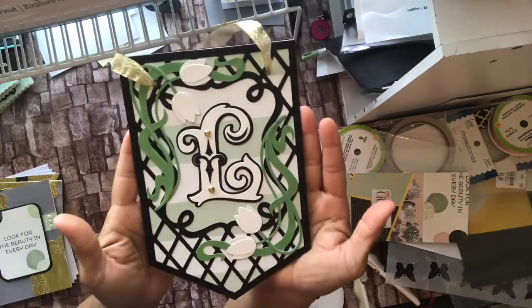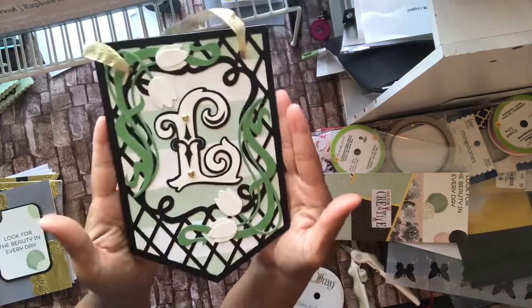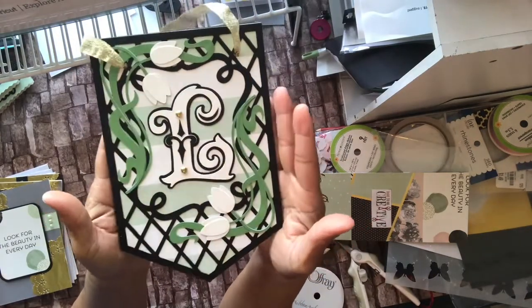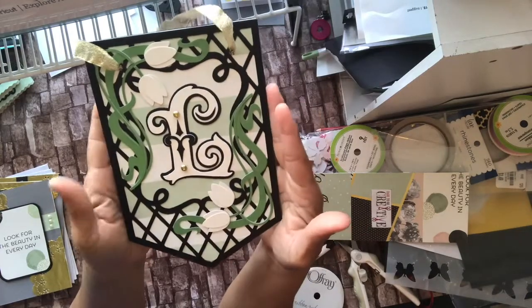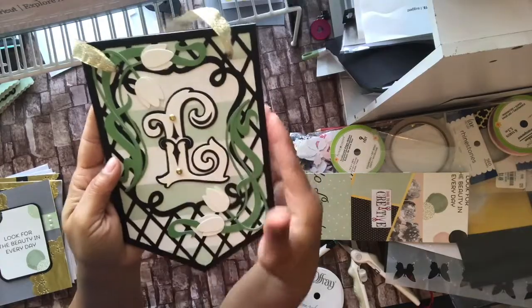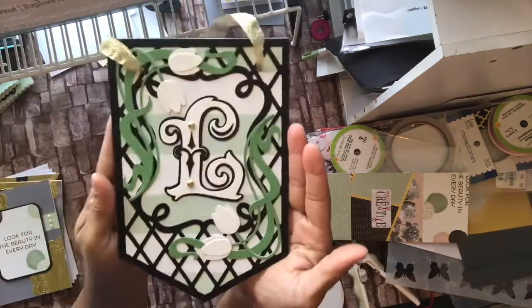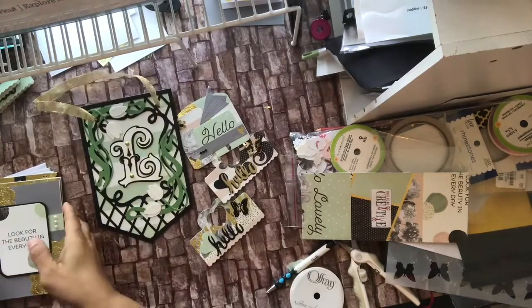I'm also trying to use something from each one of my cartridges this year — that's one of my personal goals. I just thought it was a cute little way to display her name, because I know she's going to get a collection of all different types of banners, but I thought it'd be nice to have an L for her name. It's layered a couple of times to give some depth to the L as well, and I think it came out real pretty.